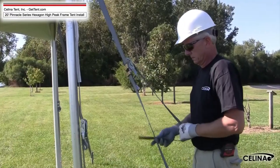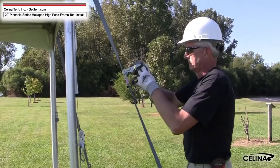Step 17. Roll any excess ratchet straps and secure in the ratchet buckle.